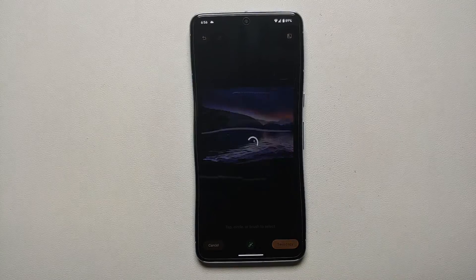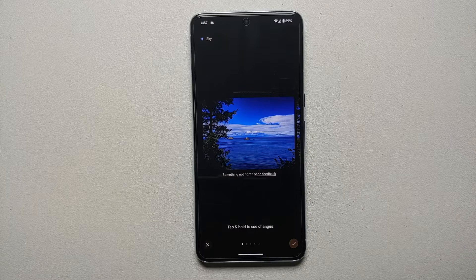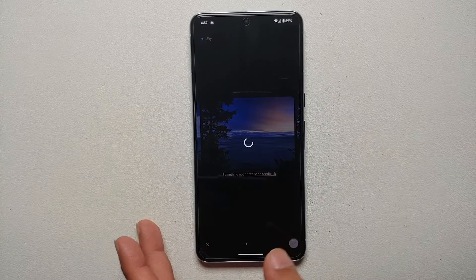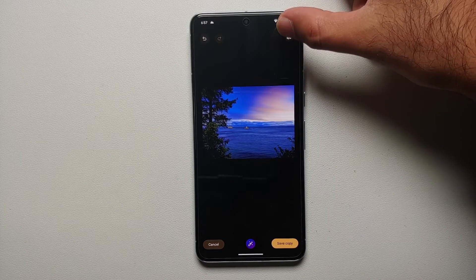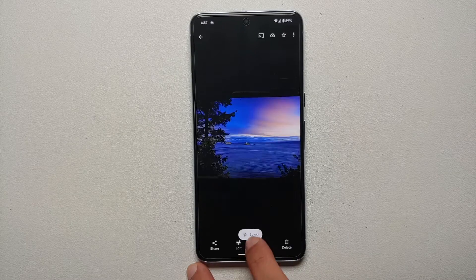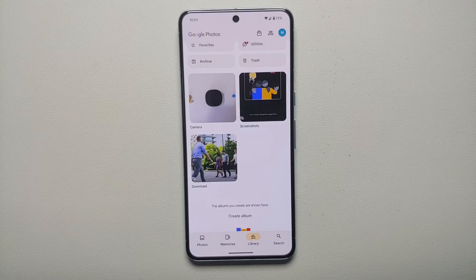Other than Golden Hour, Water, and Stylized, there's also a Sky option. Select it and the AI brings in different sky options for the picture — the photo does need to have some sky in it. Here are my four different sky options. Select the one you like, tap the check mark, compare original vs. edited, and then tap Save Copy on the bottom right to save your results. That's how you use Magic Editor on the Pixel 8 or Pixel 8 Pro.